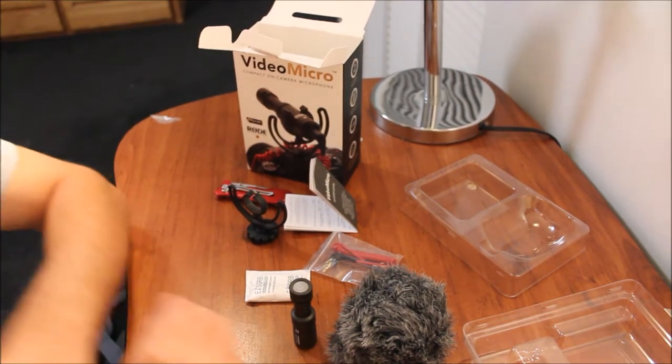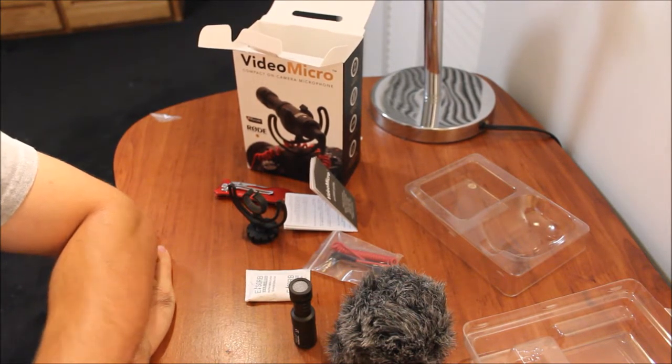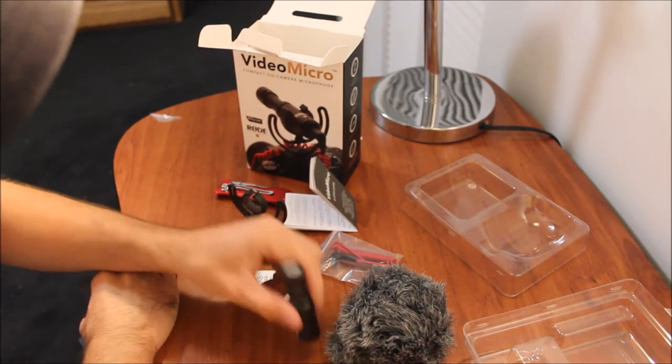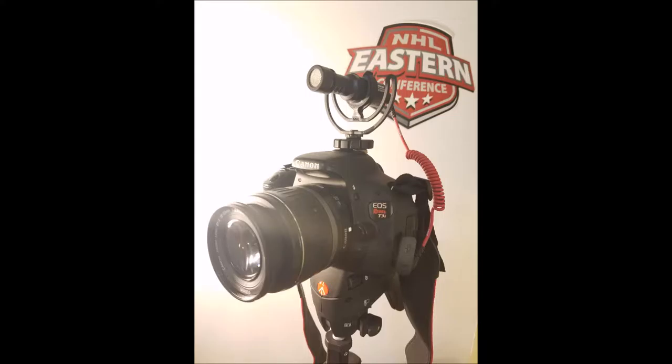Now I'm going to hook it all up to the camera and finish off the review by recording audio with the Rode Video Micro. Hello YouTube — I now have the Video Micro from Rode attached to the camera. I'll show you guys a picture right now. I'm just going to test the audio, talk to you for a little bit, and do a final review.